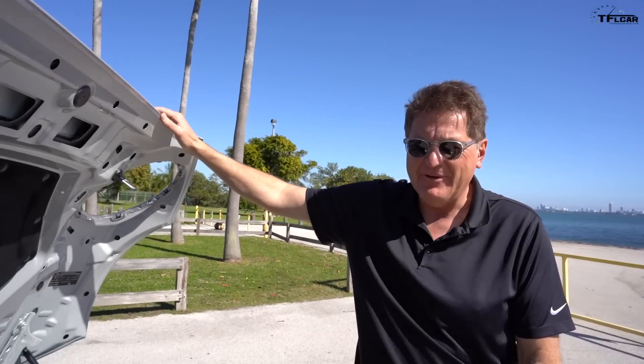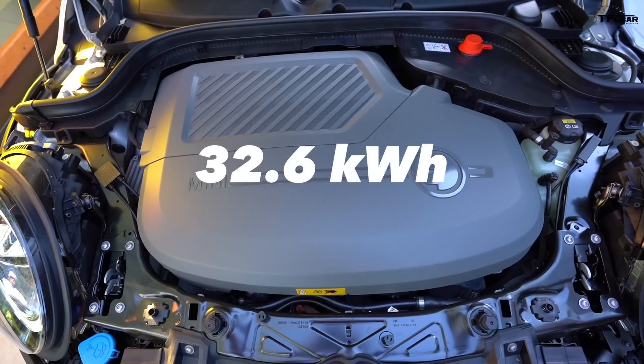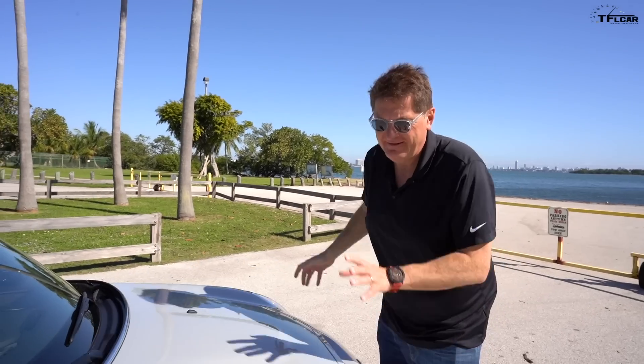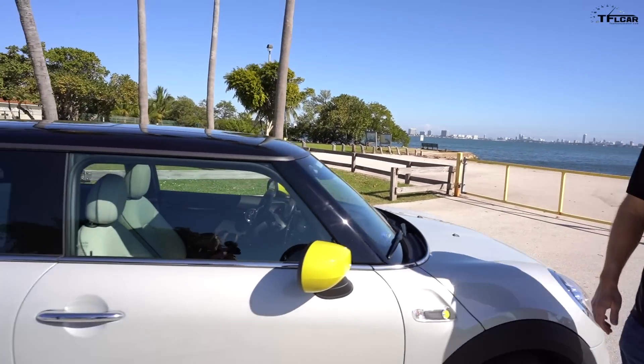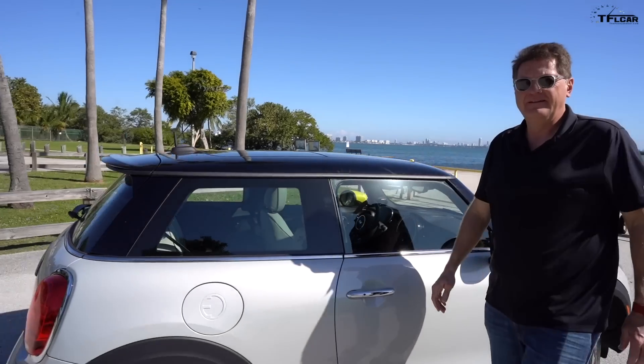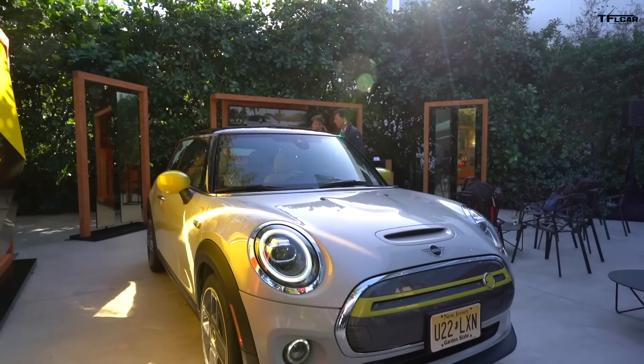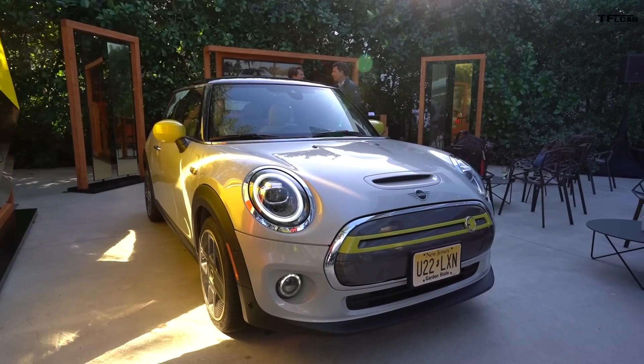The battery capacity is just 32 and a bit kilowatt-hours, but they don't give you access to all of that — they actually only give you access to 28.9 kilowatt-hours. Therein lies the rub, because unfortunately that means you only get 110 miles of range. Many will say that's okay because this will be a second or even third car for most people, but nevertheless 110 miles when Teslas are getting 250 to over 300 is, well, mini range.